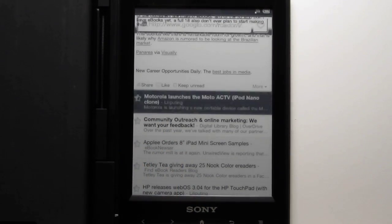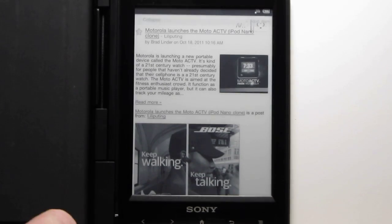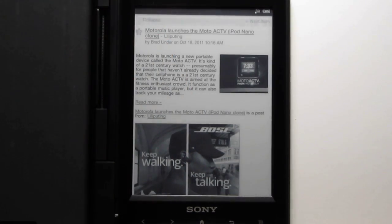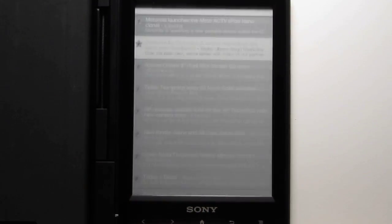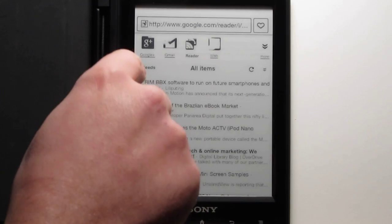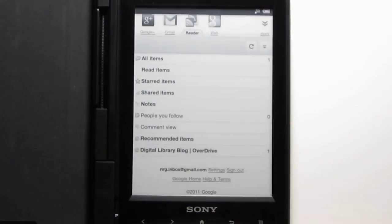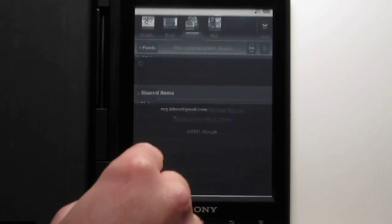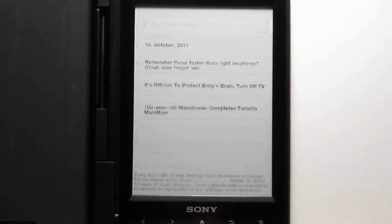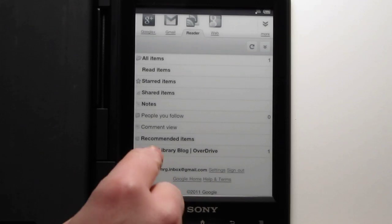If you hit the link, it'll open the window. Or if you hit the collapse button, it just closes that specific window. Then you have your other options at the top — your feeds — and you can go to the specific ones. The back button always takes you back.